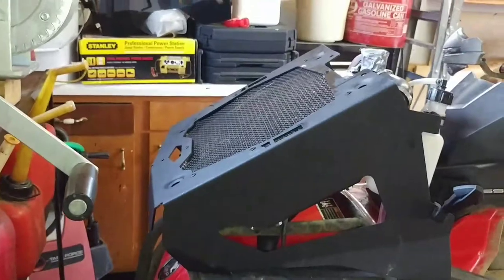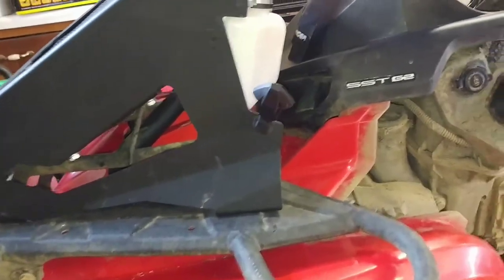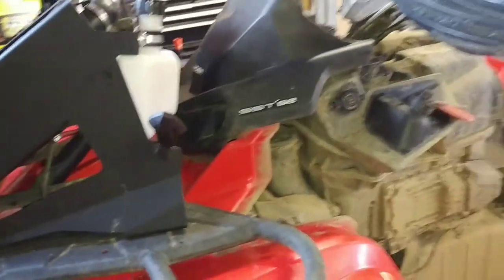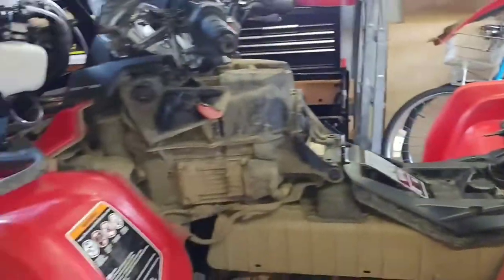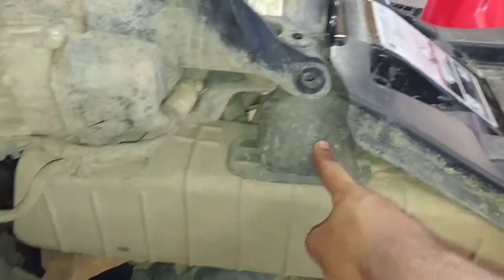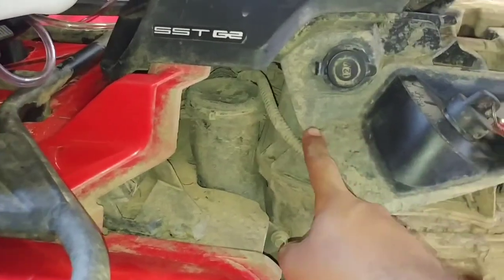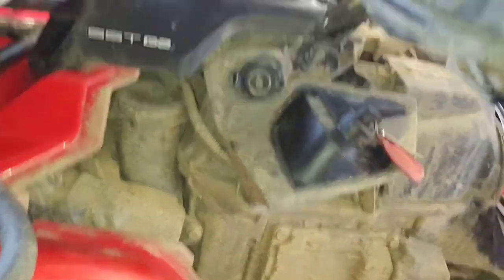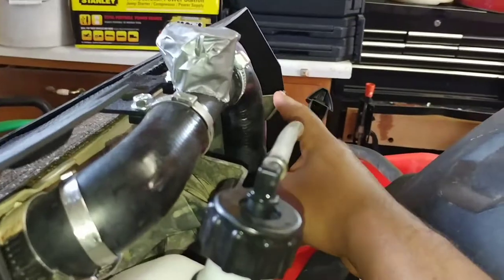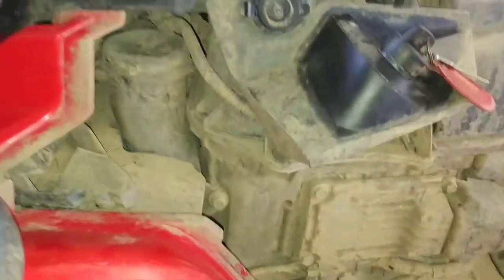I don't have the diamond piece on because I was going to paint it red to match the quad. I'm really hoping the Warrior kit fits because I do not want to buy the BRP one — not only is it expensive but it also takes the CVT exhaust and moves it way up high, like on the XMR. It just takes it all the way up to here, and I hate that.